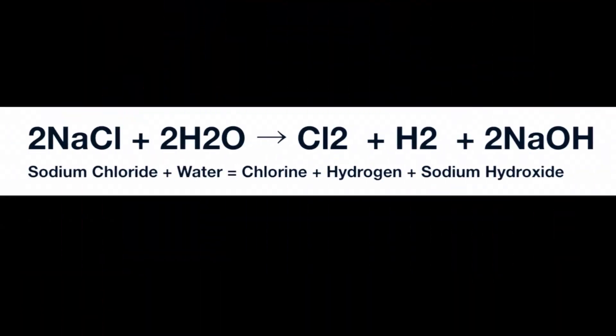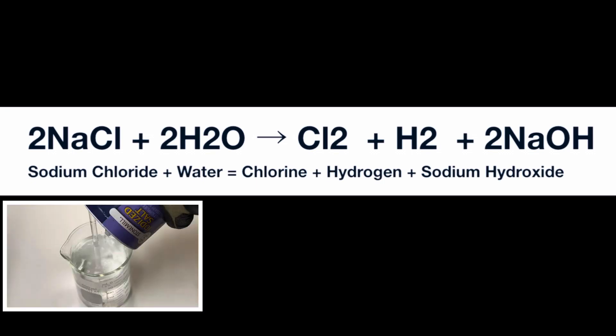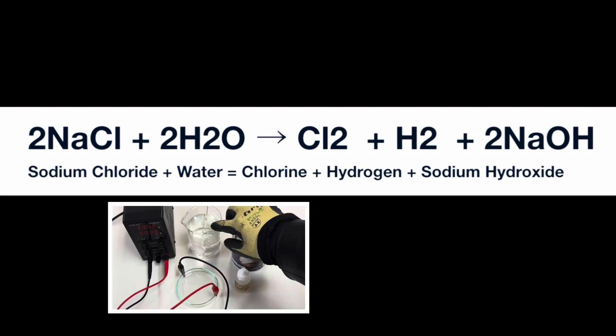Here's the balanced equation for this fun redox reaction. We start with reactants: sodium chloride and water. We have 2 moles of sodium chloride — that's the 2 NaCl — and 2 moles of water — that's 2 H2O.